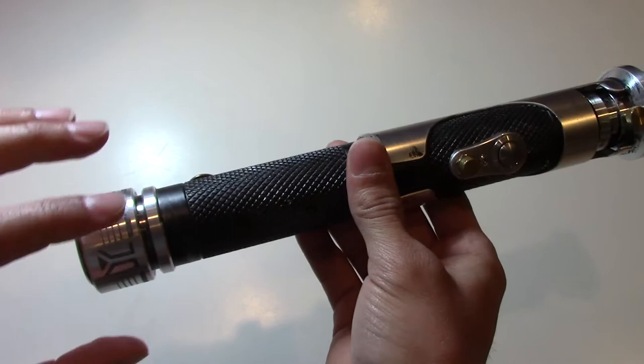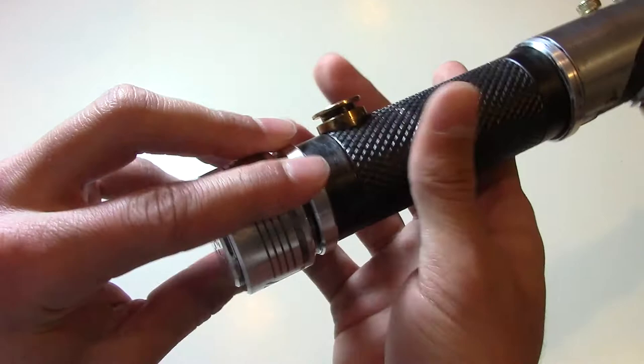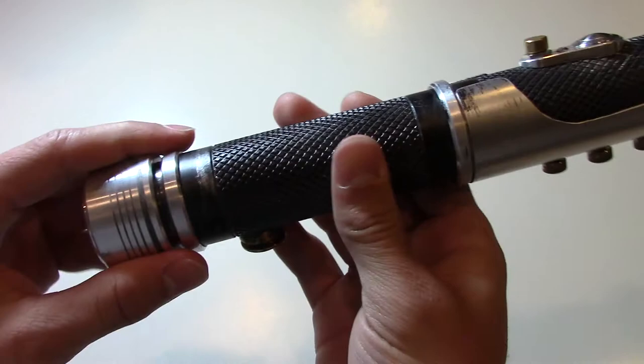This one has some acid etching on the bottom, so it's got this really cool pattern here with this nice symbol that maybe represents a starport or something in Star Wars. It's kind of my own design with the four lines. It just looks really utilitarian and classic.